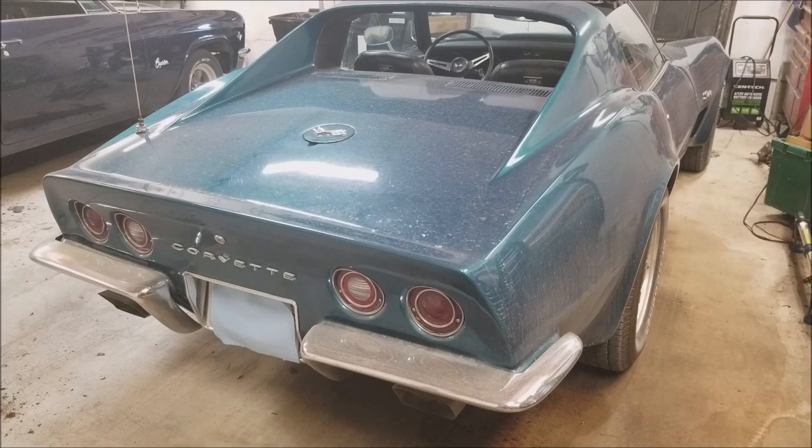Hey guys, welcome back to Struggleville 2 YouTube channel. For this video we're going to talk about and install a luggage rack for this here 1973 Corvette.